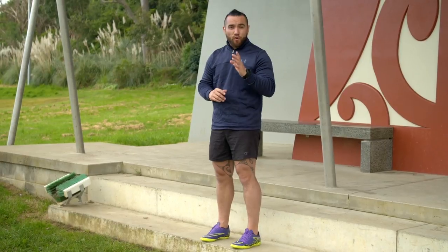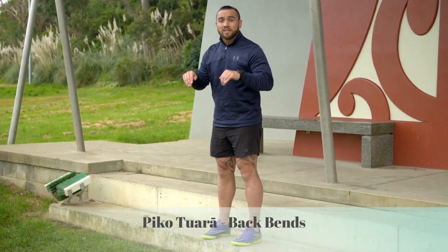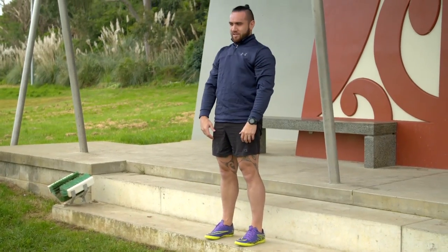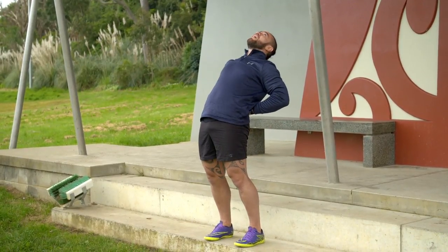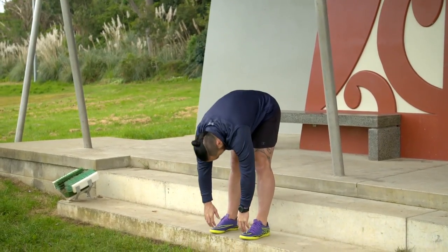Our fourth section: go te piko te tuara — it's just bending our back over. Make sure that you drop your head on the way down. Second section to this part: hands behind the back and flex back. Bend over again, drop the head.